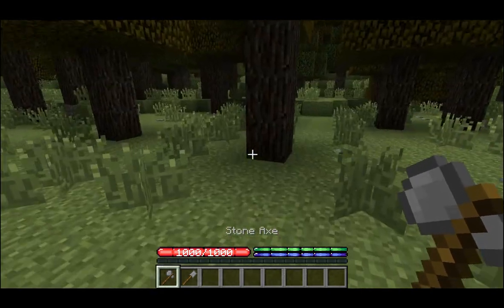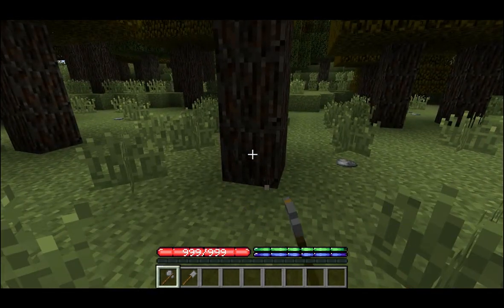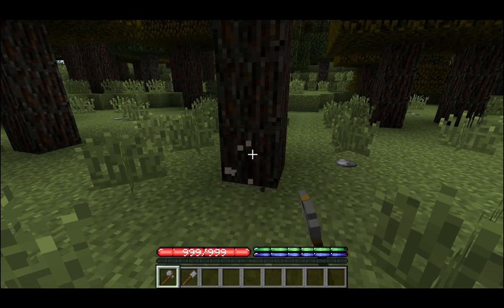Once we've got those we're gonna need to chop down some trees. We'll need about three stacks of logs. I'll chop down these spruce trees and meet you back when I'm done.